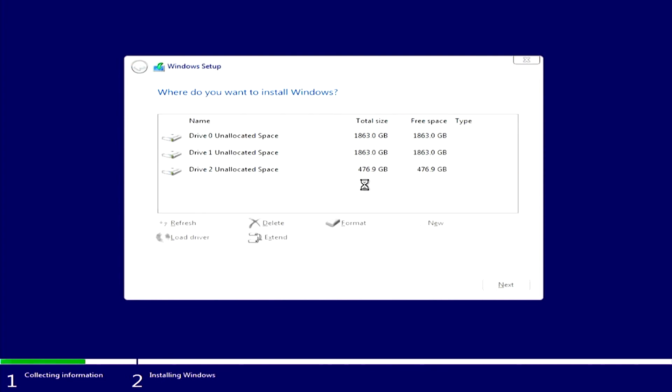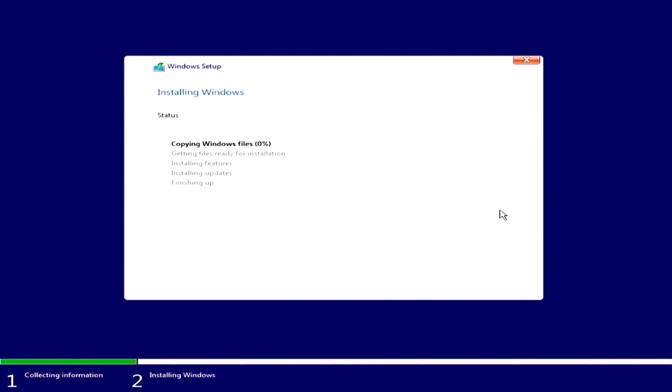Go to custom install — this is a good sign, it's detecting all of our drives. Just hover over the drive, click it, and then go next. It's going to start installing Windows, and it should go pretty quickly. I'll be back once we are in Windows.